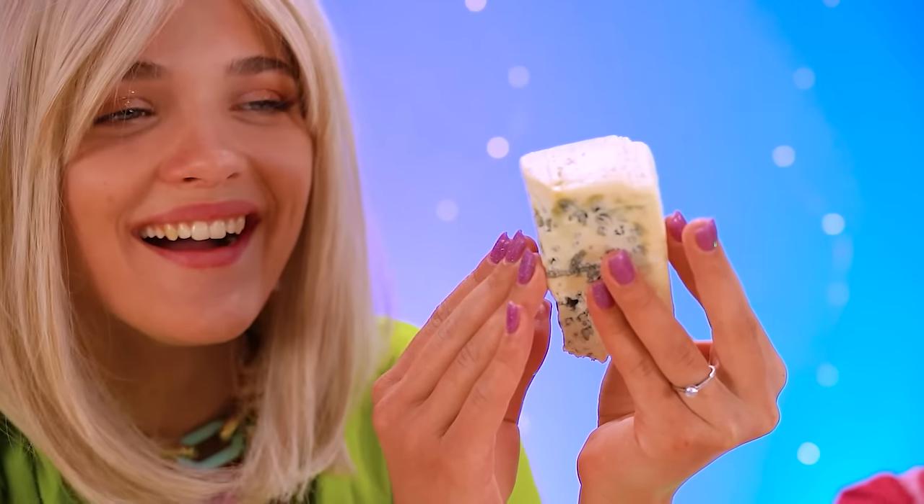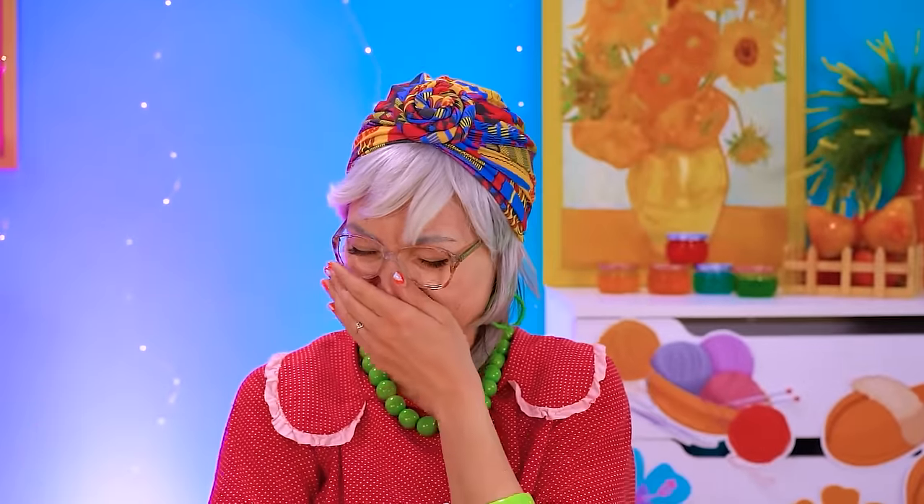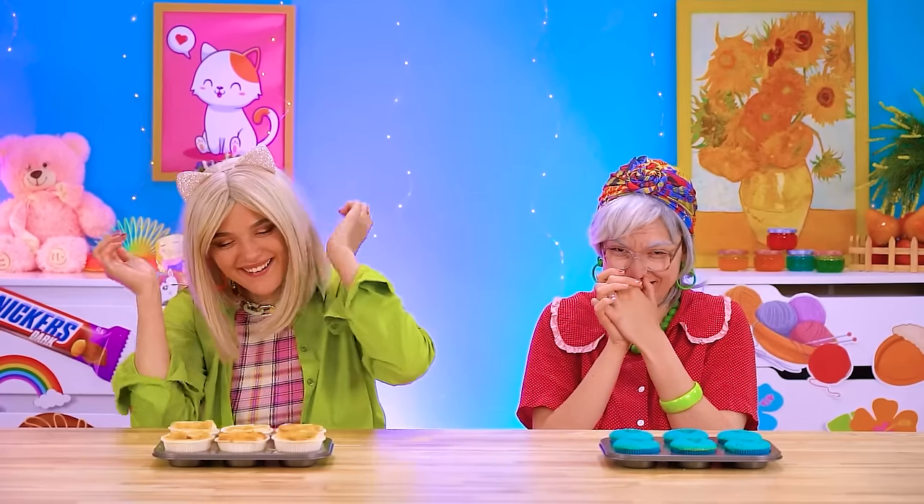Thanks for watching, my friends! New videos are out all the time — literally! So be sure to sub and hit that bell while you're at it! We'll see you next time! Signed, The Crew!